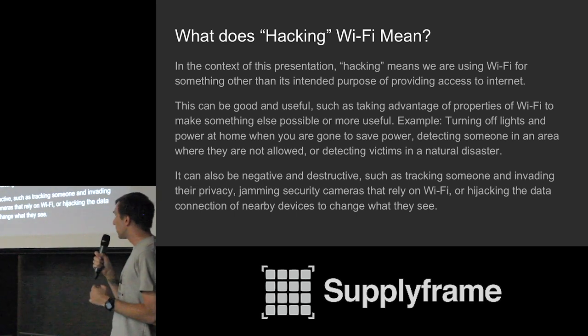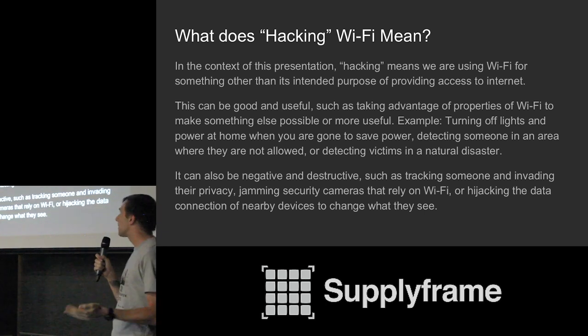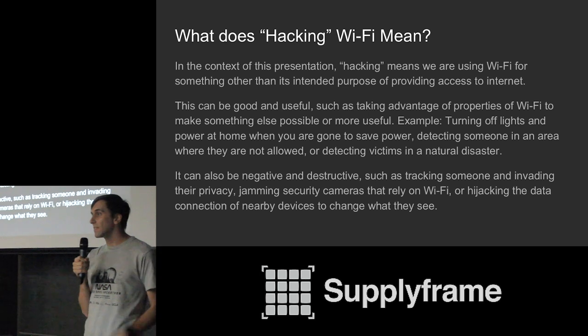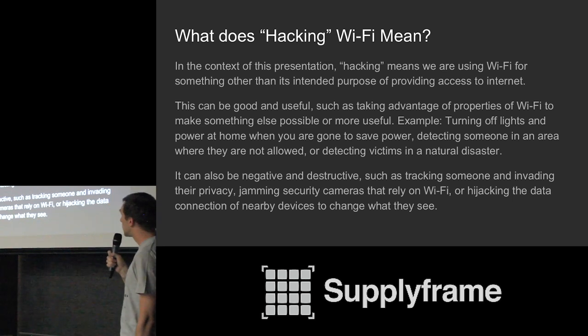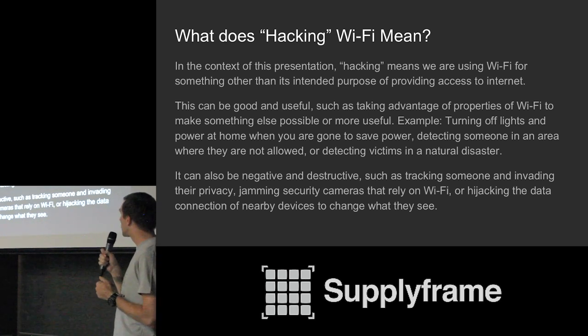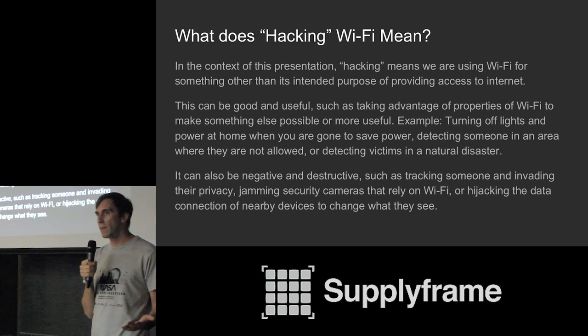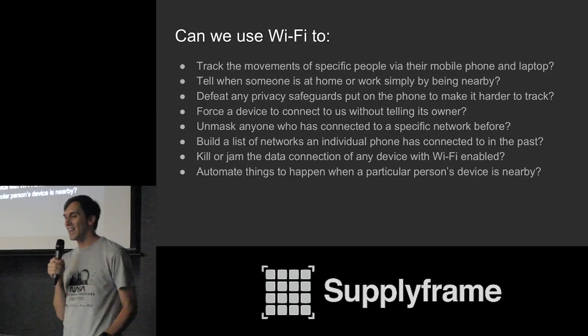There are things we can do that are good and useful: using Wi-Fi to turn off lights and save power when you leave home, detect someone in an area where they're not supposed to be, or detecting victims of a natural disaster by the cell phones in their pockets — like if they're buried in an avalanche or in a house on fire. You can also do something negative and destructive: track people and invade their privacy, jam any Nest Cam or Dropcam by sending disconnect packets repeatedly, or hijack data connections to feed devices a fake version of a trusted webpage and steal their passwords.